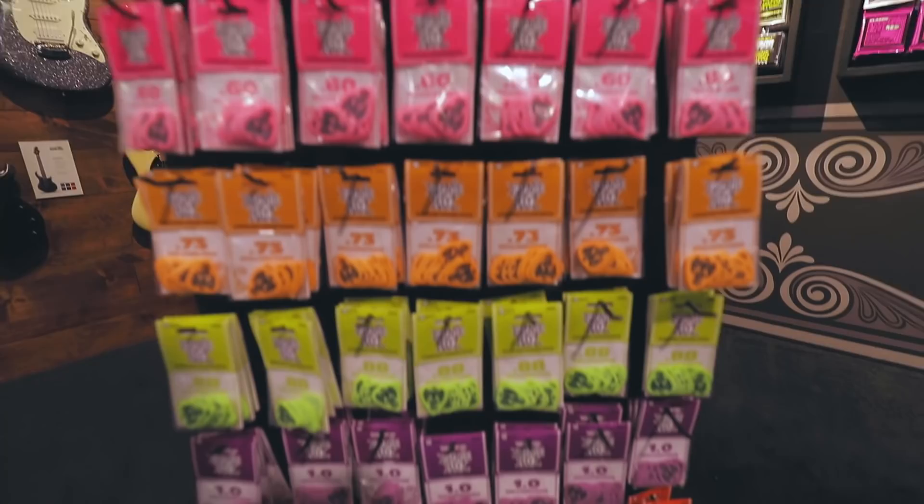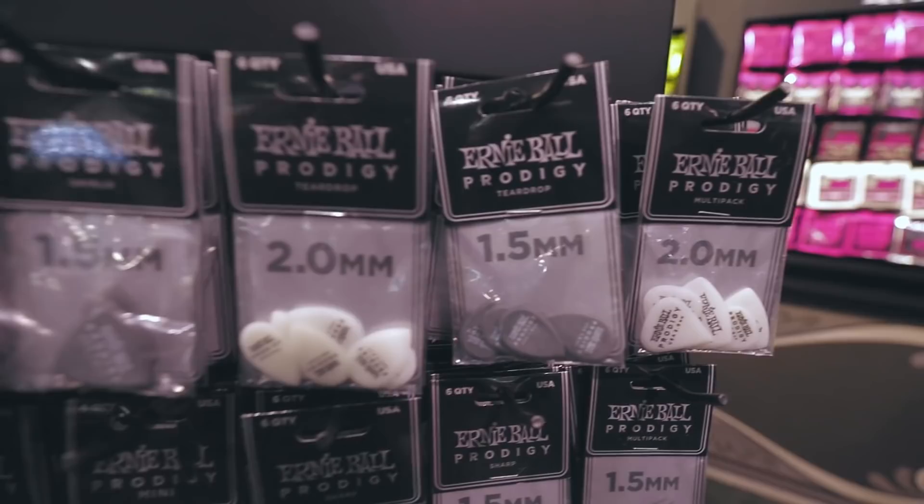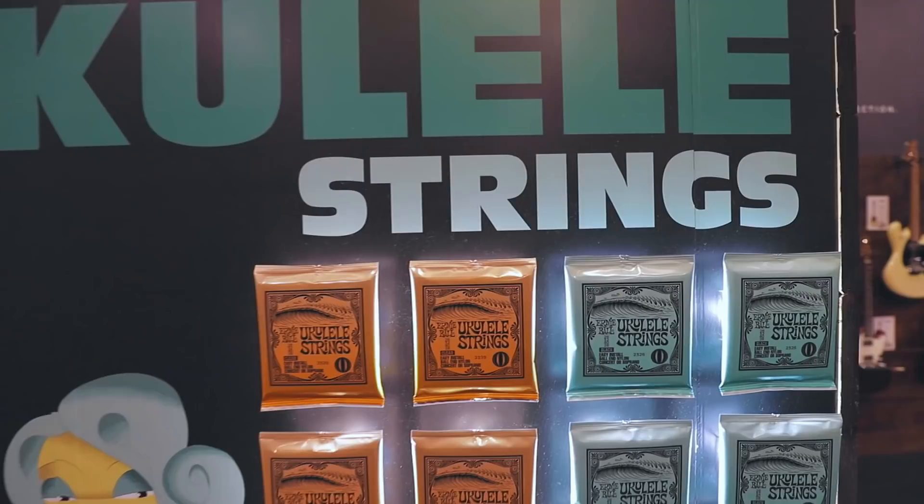Ernie Ball has relaunched the Everlast guitar picks, which come in all sorts of shapes and sizes and small little teardrop guys. 2mm, 2.5mm.